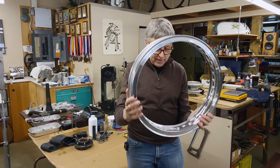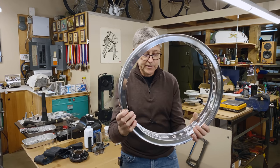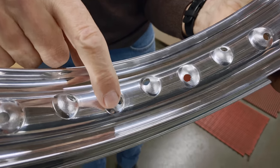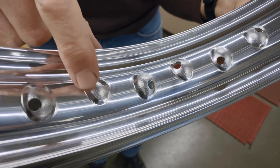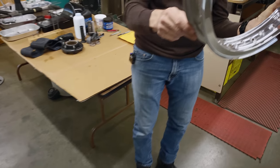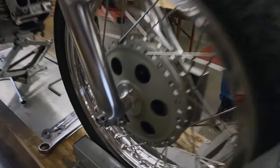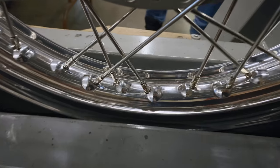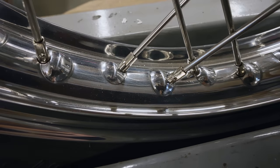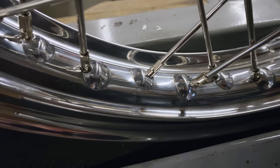I was looking at the rim and it looks like we have a little bit of an issue. Can you see on the bulge where the nipples have to go — can you see how it's all kind of rough? And on the other rim I got off Buchanan's as well, it's really nice. So I think I'm going to make a phone call and see what they say, because this is not looking great.